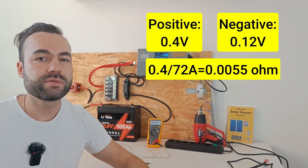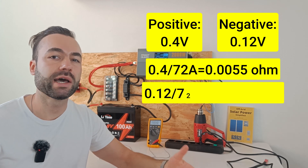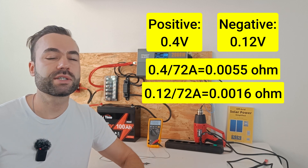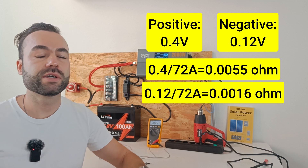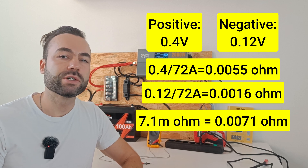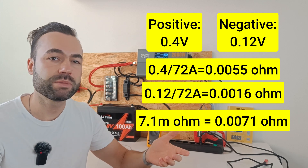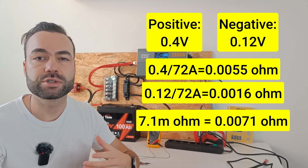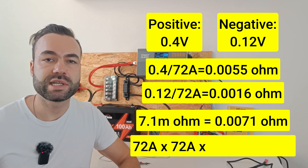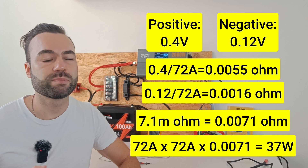When we measure the negative side, we got a voltage difference of 0.12 volts. If we divide it by the same 72 amps, we get 0.0016 ohms, or 1.6 milliohms. Combining these two together gives a total of 7.1 milliohms, or 0.0071 ohms. Since the current in the circuit is 72 amps, we apply the same formula: current squared times resistance — 72 times 72 times 0.0071 — which equals 37 watts of power loss.